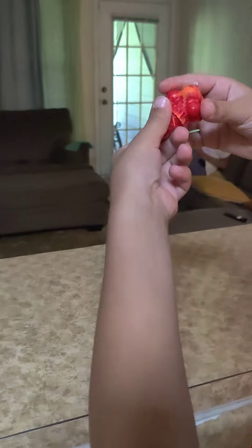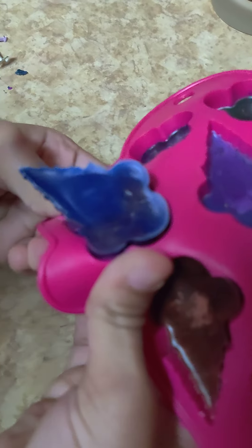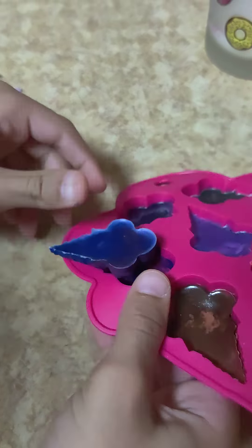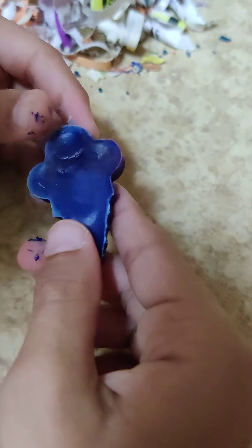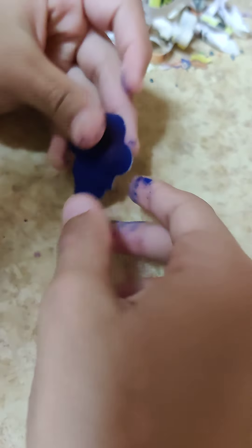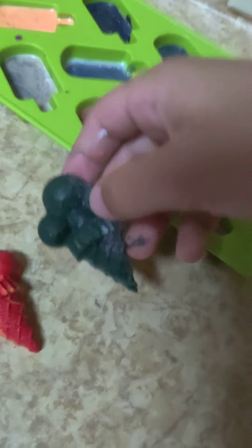That one's a little thicker because we really filled it up. Push it up from the middle - up, up, up - and then when it comes out, gently. They need to cool off a little more - they're getting on our fingers because they're still pretty warm. Let them cool off and we'll come back.